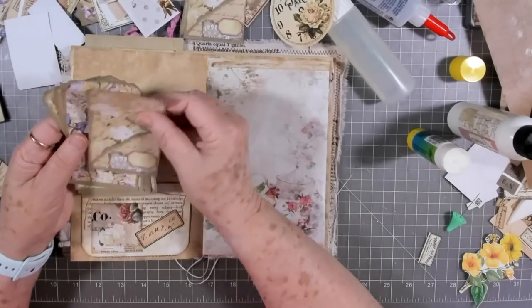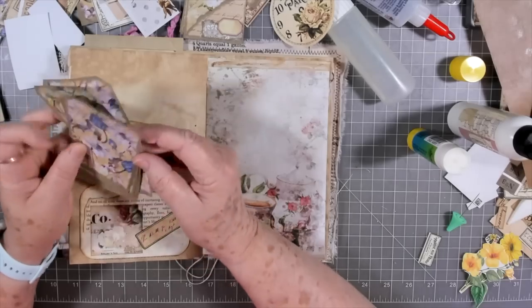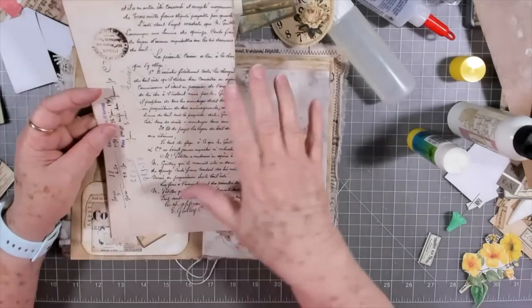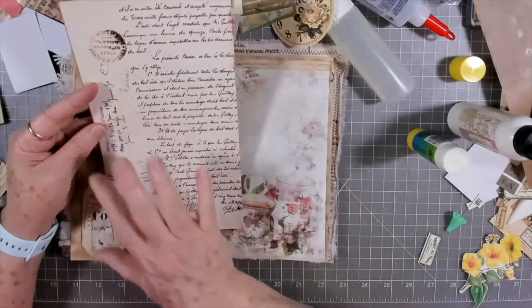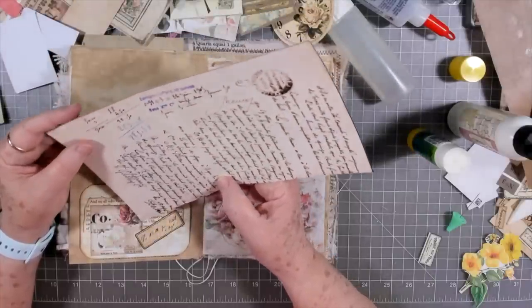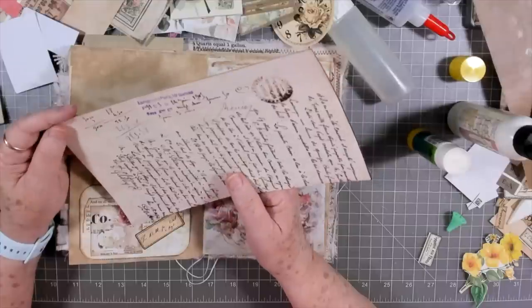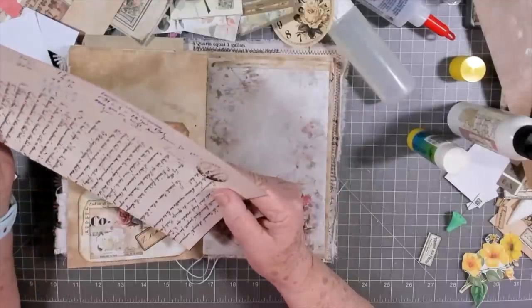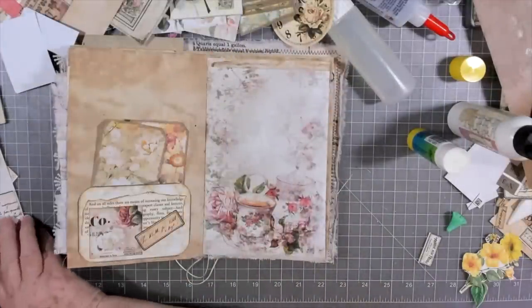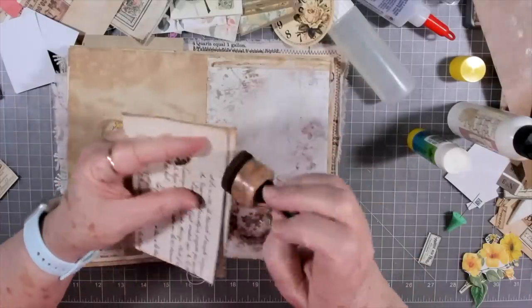I've got lots of these tags so I could add those in. I'm thinking that I want that pink one. I went ahead and backed this portion of this letter - this was like a part of a letter. Let's see if it's got a date - well it's Paris, 1901 I think maybe. I think that's what it is so I'm gonna fold it up.